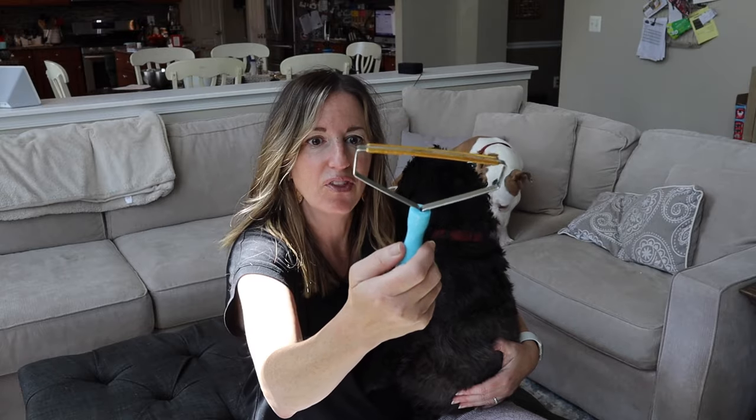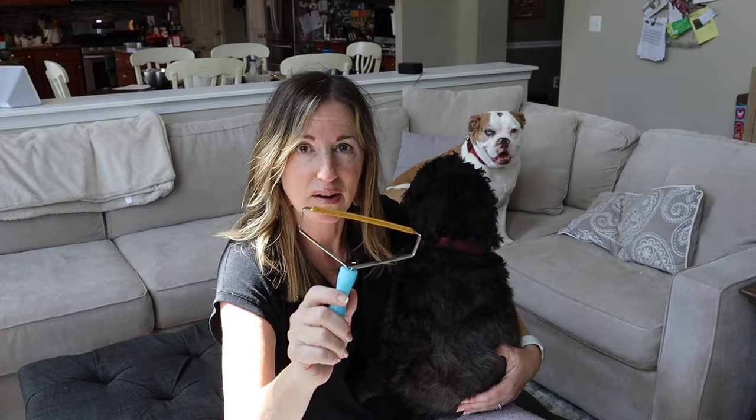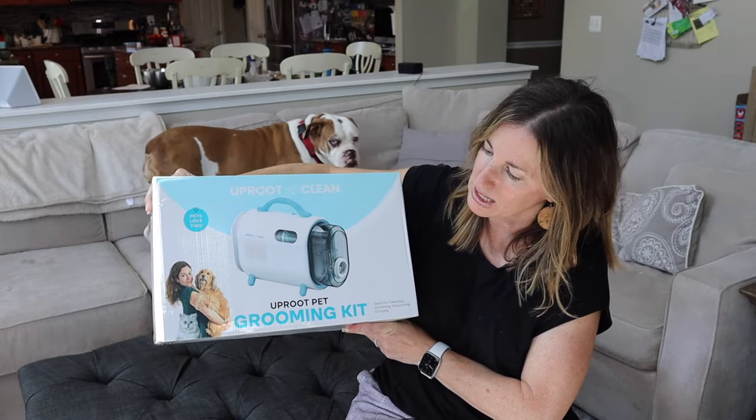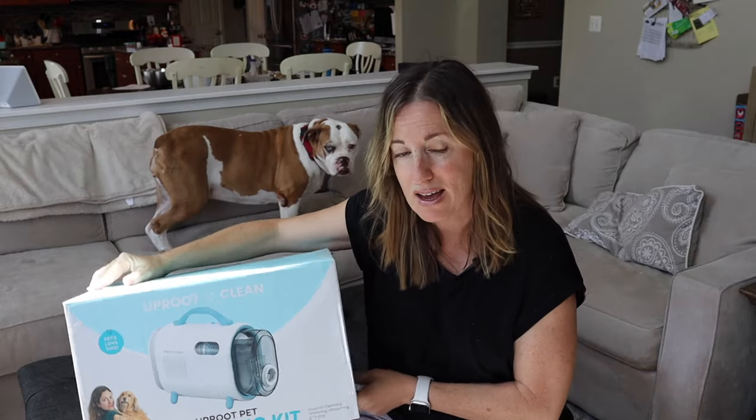You may remember that I talked to you about this handy little gadget called the Uproot Clean — a simple little design that easily gets pet hair off of your couch, out of your carpets, in the car, off of your rugs, and so on. Well, this company has a new device that might just solve all of your grooming needs. We are a household of three dogs, a cat, and a bird, and this Uproot Clean Pet Grooming Kit is actually going to help with every single one of them.